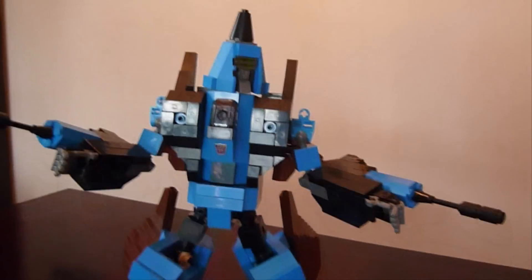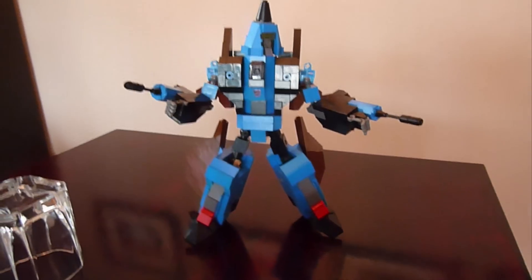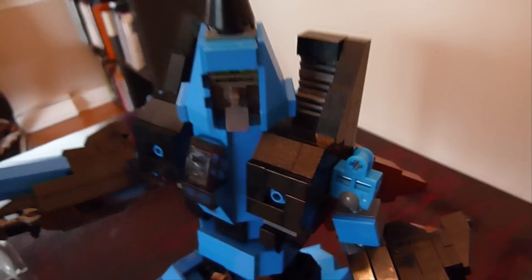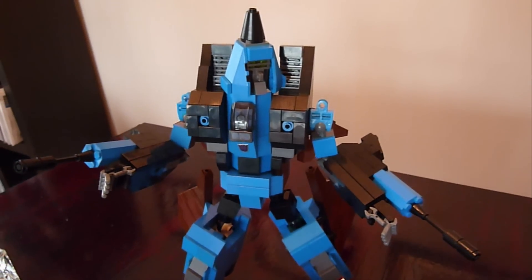There he is! You can see — almost like the other one — the engines have a little blue detail in there that's a little different, the cockpit's a little different, and the legs are the same as most of my seeker designs. You can see the wings break in two pieces. Put these intakes back up — ratchet them up — and there he is, my second G1 conehead seeker: Dirge.